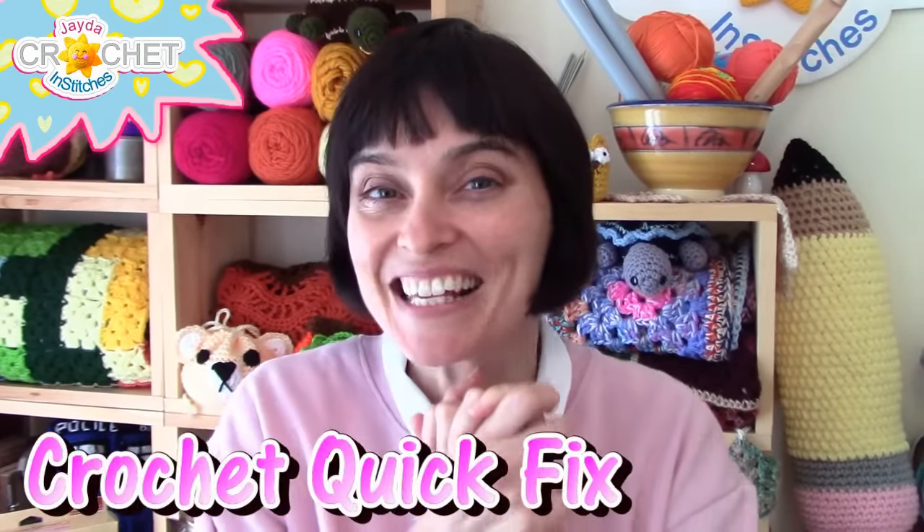Hey everybody, welcome to the Jade and Stitches Show! It's time for a crochet quick fix, so let's grab our hooks, grab our yarn, head on over to the craft table, and let's stitch it up together.